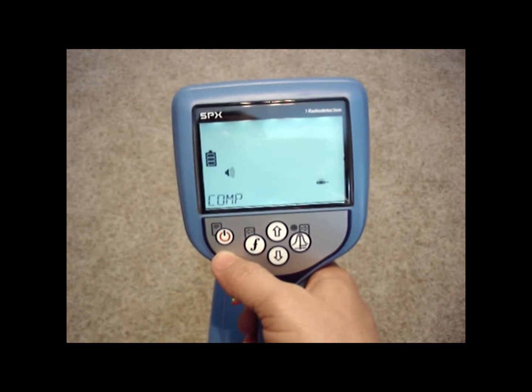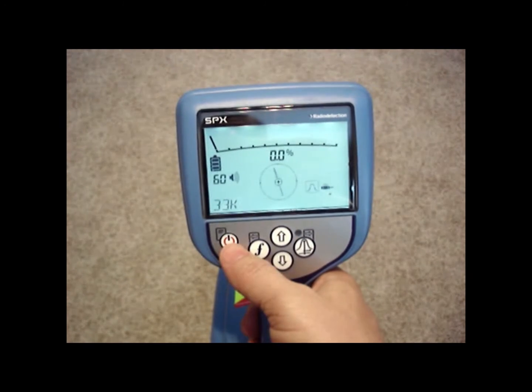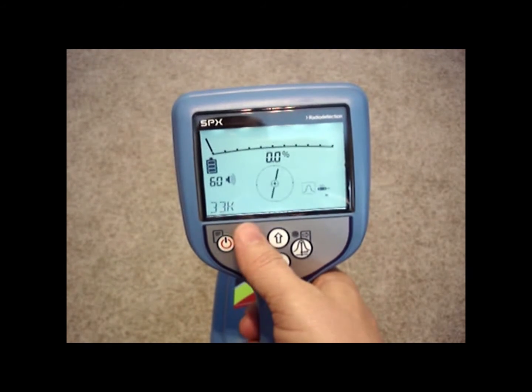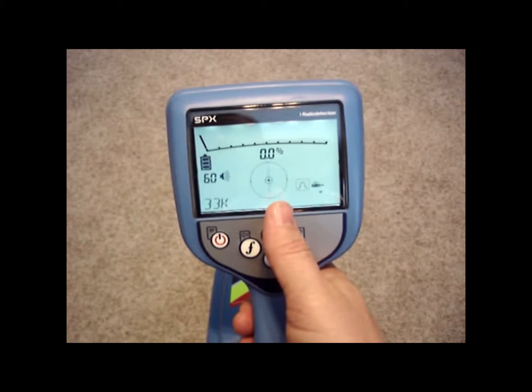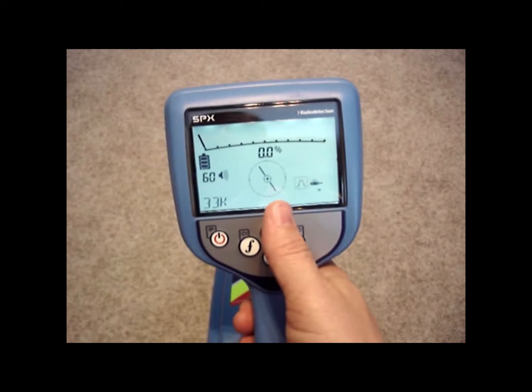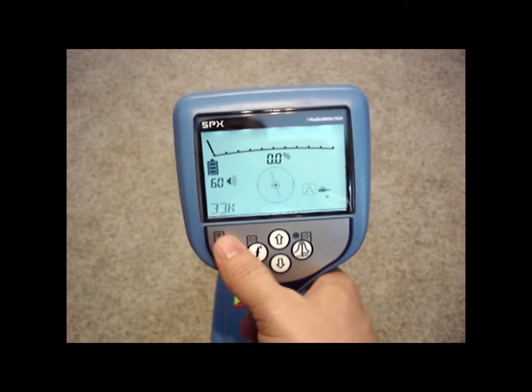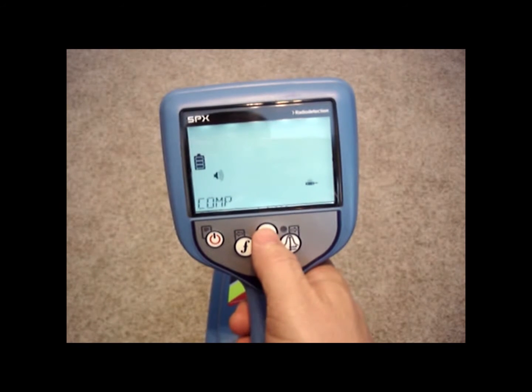The next option is compass. You can turn the compass on the center of the screen on or off. The compass orientates you to the direction that the cable or pipe is going — it tells you basically the direction of the magnetic field that you're locating. If you don't want the compass, we can turn it off by going to the compass menu.